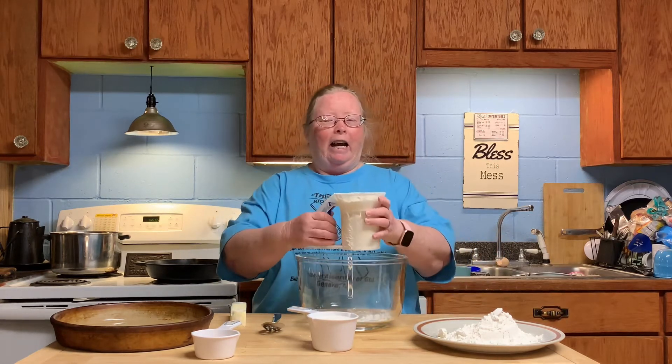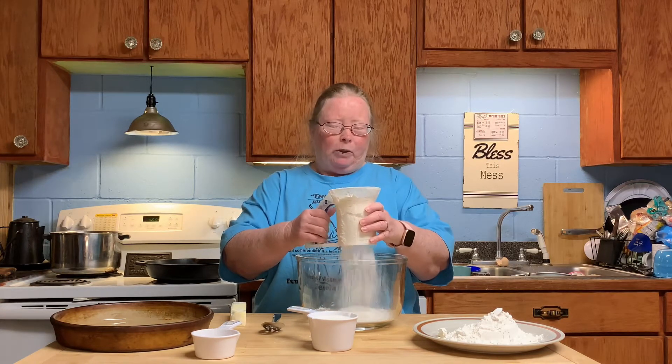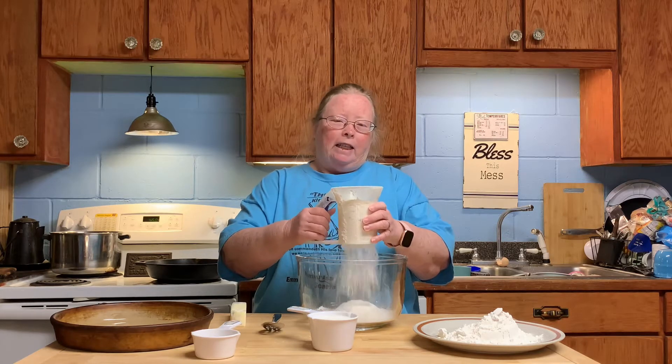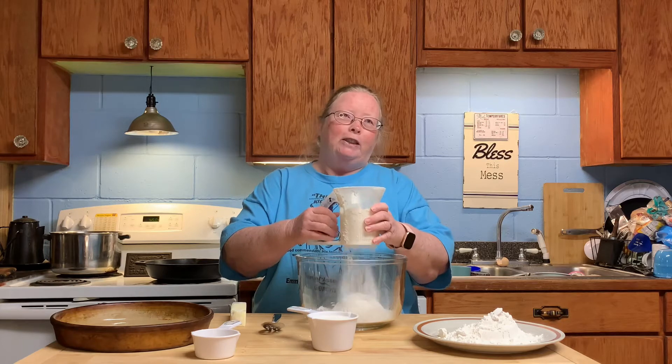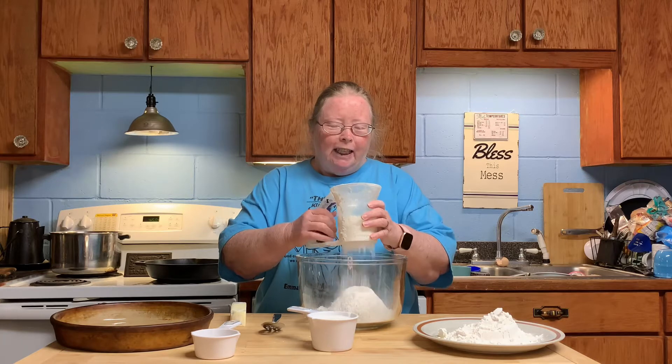Okay, I got two cups of self-rising flour. I like sifting it because it seems like it makes the biscuits rise more. So here we go — sifting it all through. You can fast forward this part if you want.